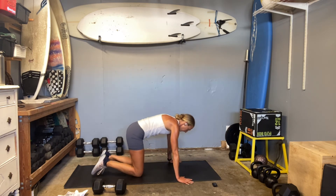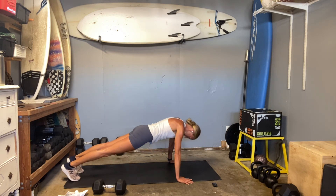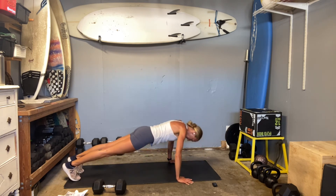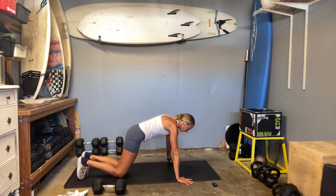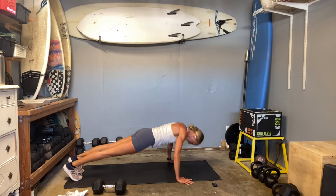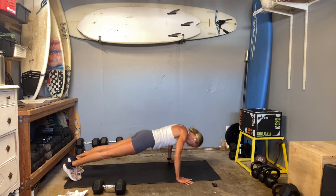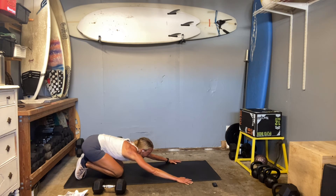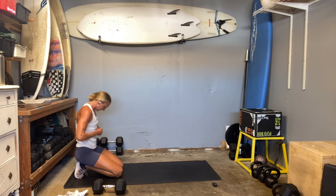Three, two, here we go. Not getting as deep — just get what you can. Focus that core, make sure you don't lose your low back. Push-ups haven't been that hard for a long time.